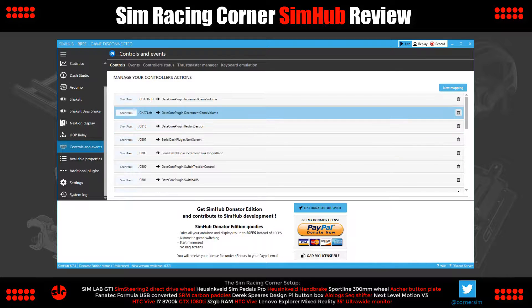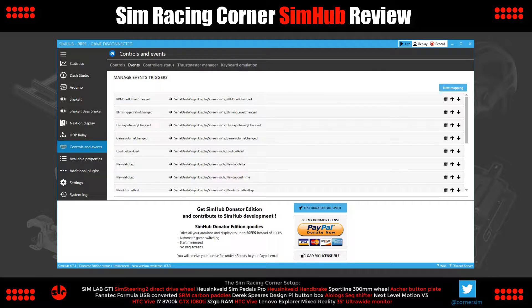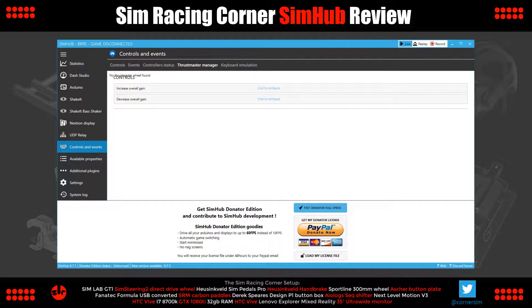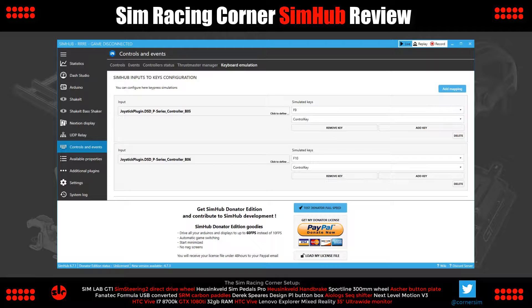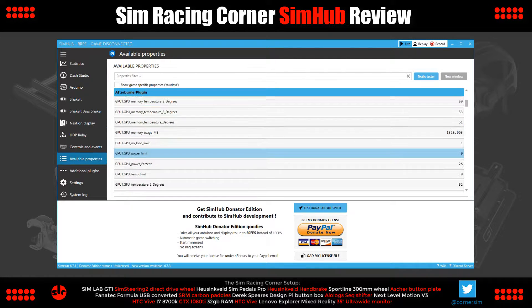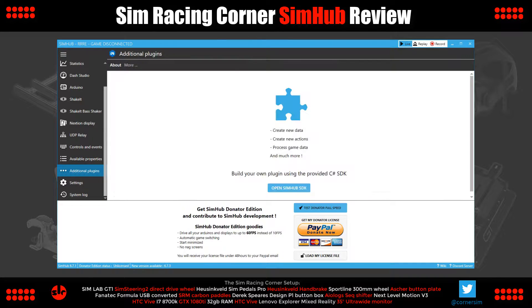Controls and Events — with Controls you can map buttons to control functions of SimHub. Events displays mapped game telemetry outputs and triggered effects in SimHub. Also under this section there are tabs for Controller Status, Thrustmaster Manager, and Keyboard Emulation for mapping buttons to keyboard strokes. Available Properties — this is just a large list of the telemetry cues SimHub supports and a live feed showing the data as it's being picked up from the game. Additional Plugins — it's possible to expand SimHub with homebrew plugins, and if you're a programmer there's a C Sharp SDK included.